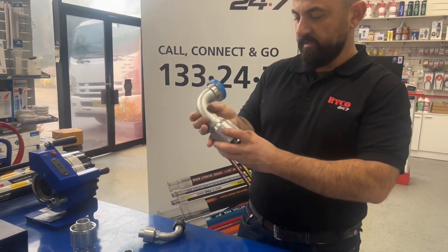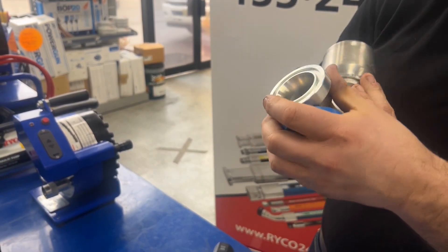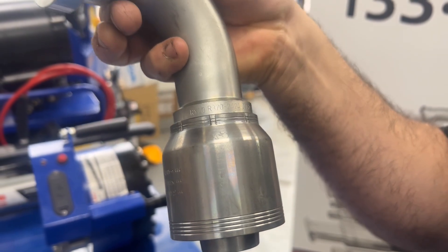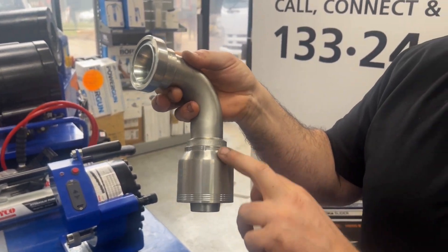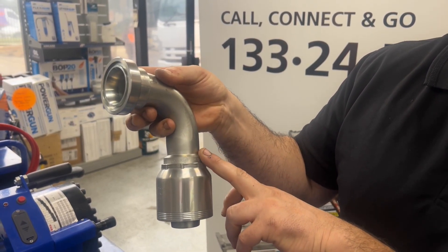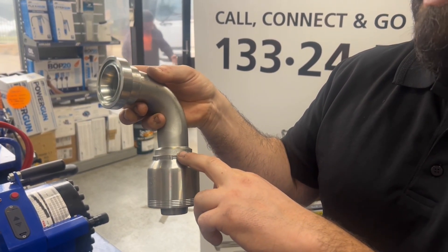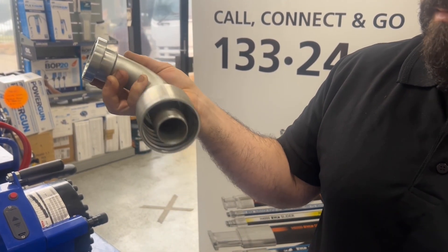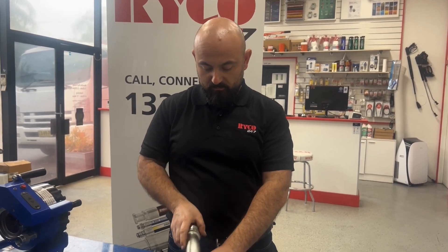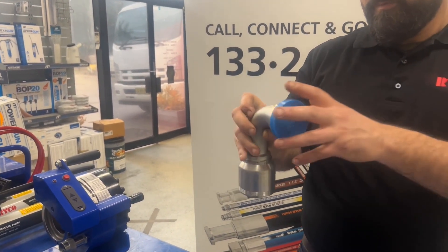Moving up to the 7000 series fitting like we saw before. As you can see, quite a big fitting with all the numbers stamped up the top and around the shoulder — it's stamped R370. R370 denotes the stem before the ferrule is crimped on. Because it's got a 7000 series ferrule pre-assembled onto this hose end, the full part number becomes T7370-2424 — 24 being inch and a half hose, to 24 SAE flange, so you get two bolts. Let's go into a bit more detail about what this one is.